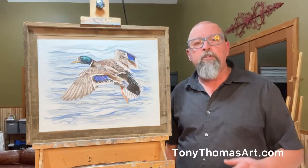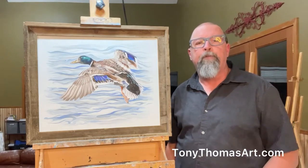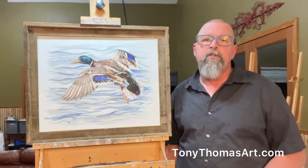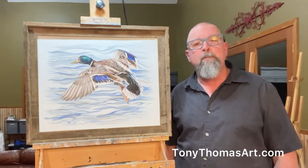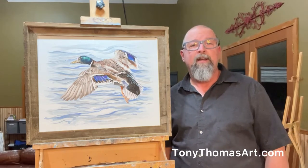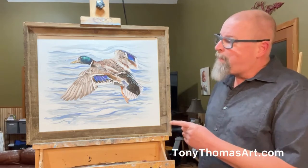Hey guys, it was a little over two years ago that I launched my first painting, the wood duck, and since then many of you have written and asked me, when are you going to paint another duck? Well, here it is, finally, the Mallard Drake.